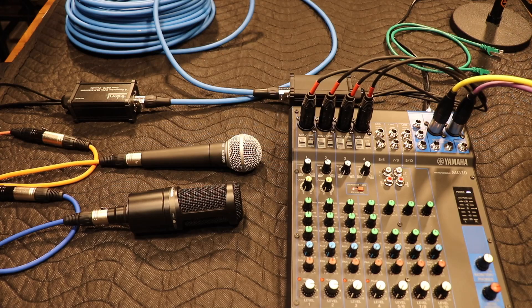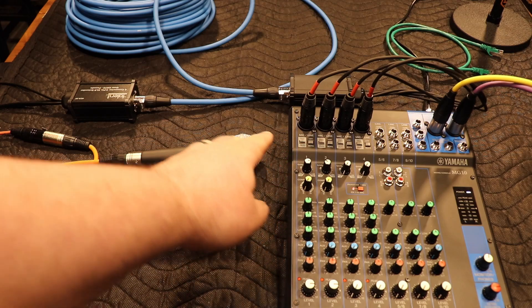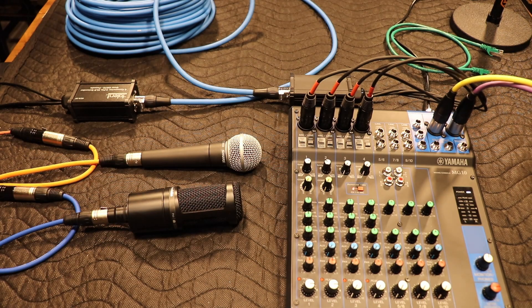Here's our test setup. We've got all our channels from this converter going into the little Yamaha MG, and we've got a couple of microphones plugged into the converter. We're going to mute my regular microphone and then I'll talk first on the SM58 and then on the condenser.